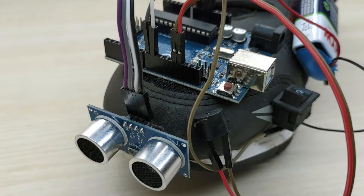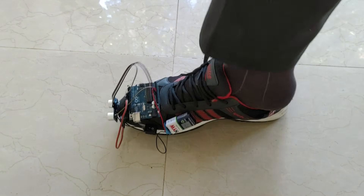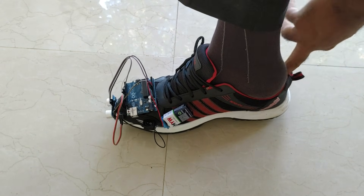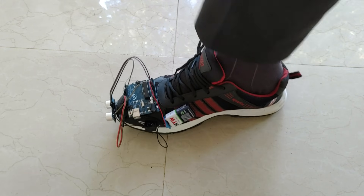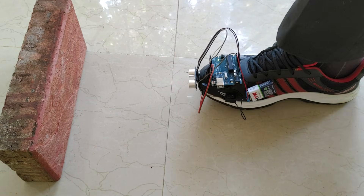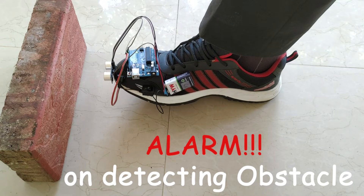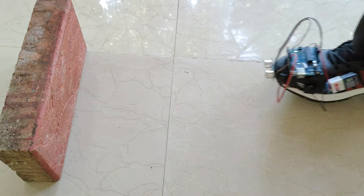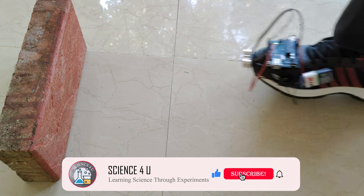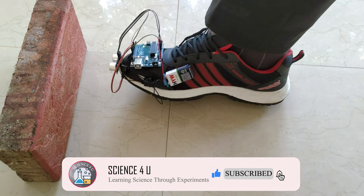This shoe can detect obstacles and thus makes an alarm and alerts a blind person when he approaches any obstacle. This smart shoe will be extremely helpful for the blind as it makes an alarm when the person is about to hit an obstacle while walking, and thus saves him from hitting it. If you like my projects, please subscribe to my channel for watching interesting DIY projects in the future.